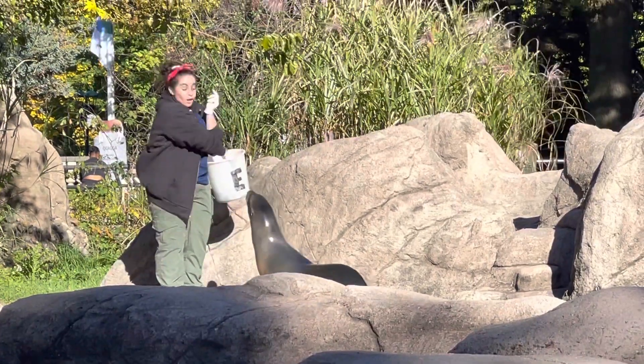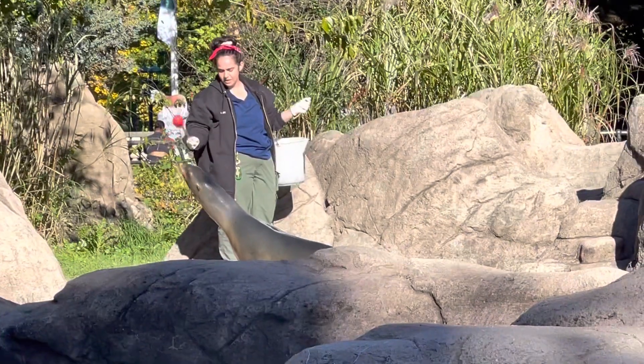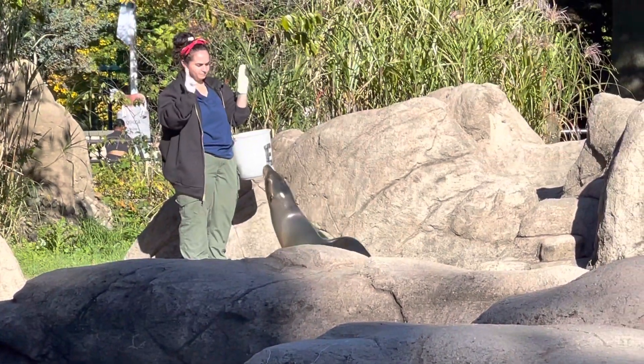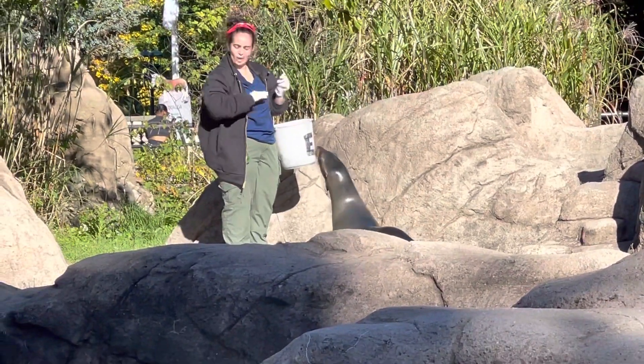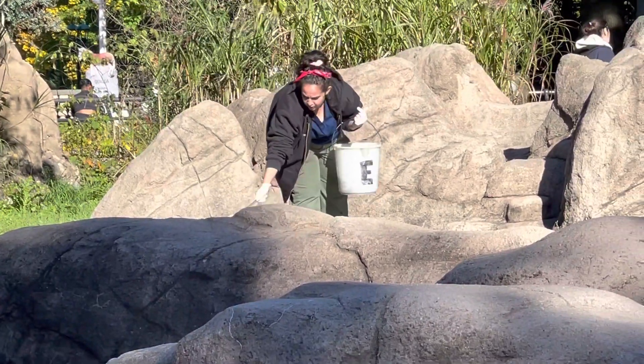Sea lions belong to a group of animals called pinnipeds. The word pinniped means wing-footed and refers to their flippers. This group includes walruses, true seals, and eared seals.